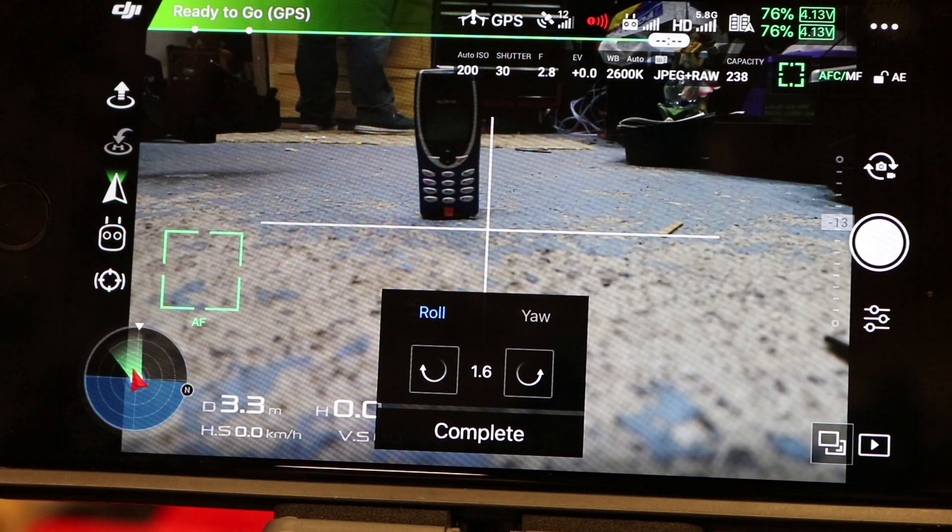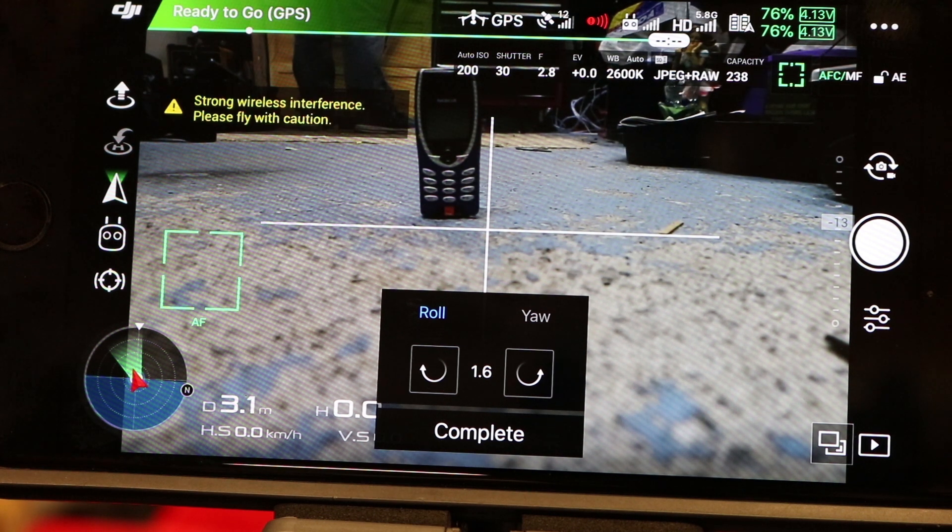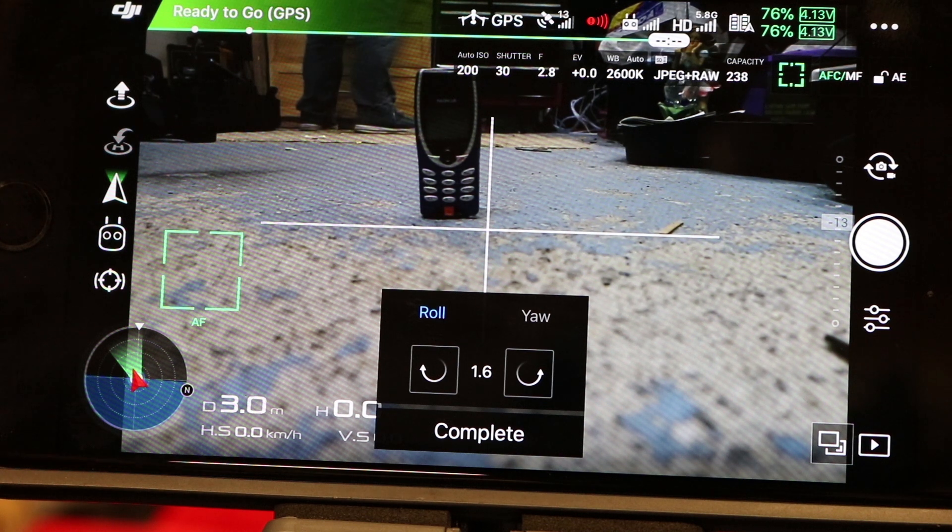So those are the two things I wanted to show you within the Go app — the gimbal yaw adjustment and the gimbal roll. Thank you for watching this video. I'm going to be doing quite a few more videos on the Inspire 2 over the next couple of weeks, as I've got some stuff I want to show you. In the meantime please subscribe to the channel and I'll do another one again soon.